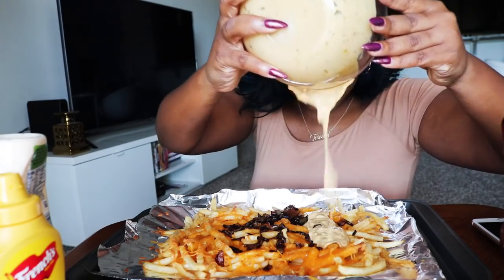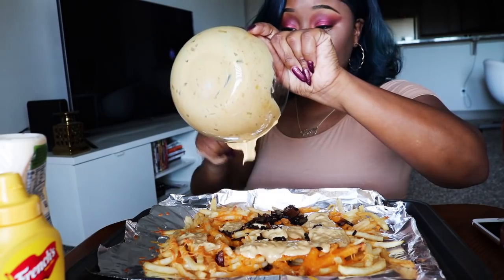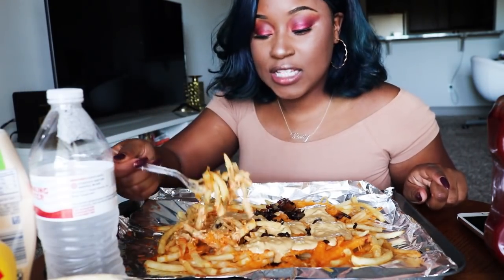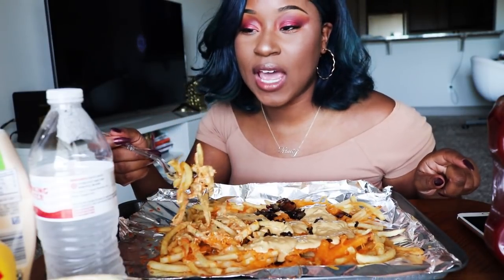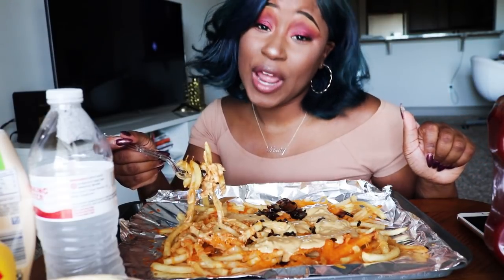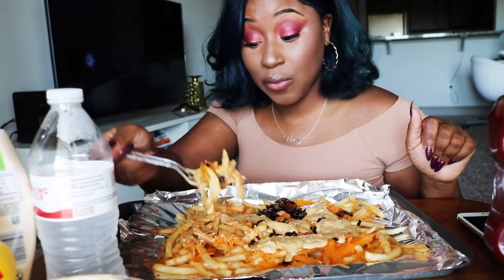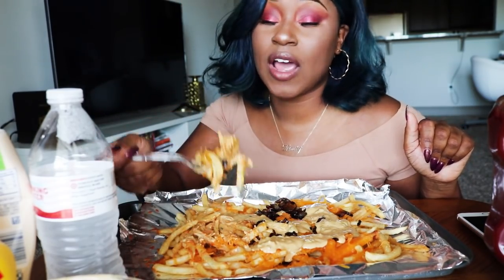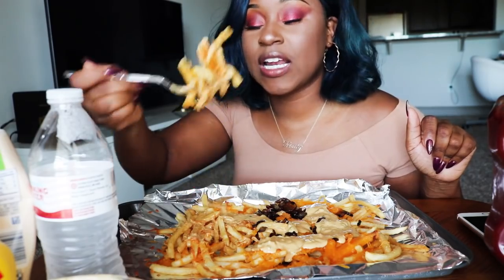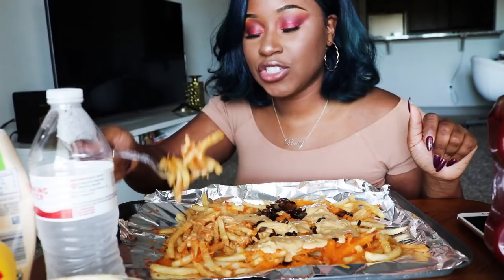And now you're just going to pour it on top. And now you're done — you have your animal fries, inspired by the In-N-Out animal fries. I've actually had In-N-Out before when I went to LA, and it wasn't all that. It wasn't better than Five Guys, it wasn't better than Wendy's. I don't know what all the fuss was about. But I did not get to try the animal fries, so I thought this would be a great way to try it. Let's take this first bite — let us pray. Lord, please let this food be nourishment to my body. In Jesus' name we pray, amen.